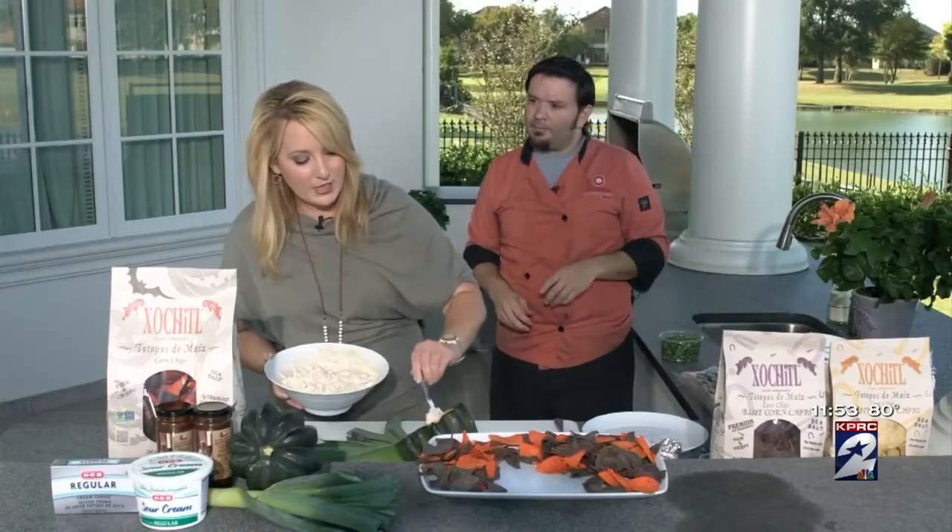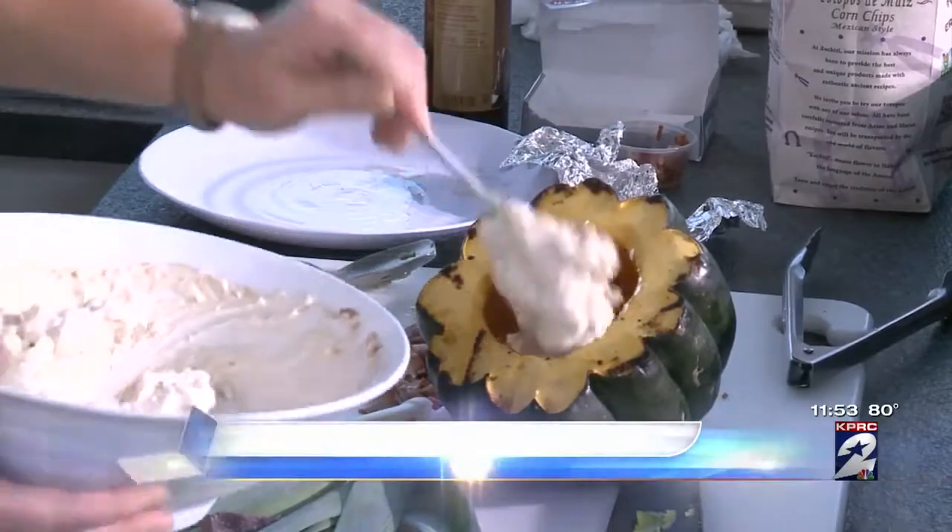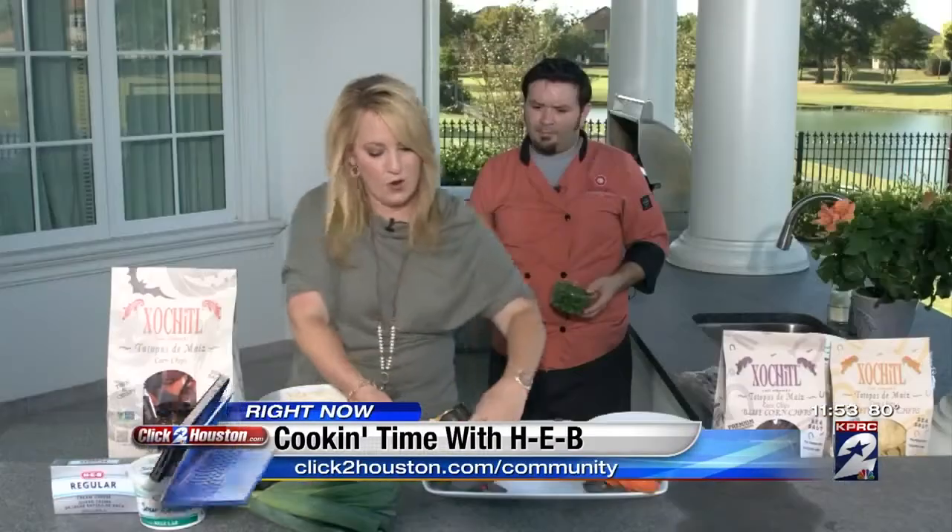For this recipe, you can go to clicktohouston.com. You just want to go to the community tab and check for the cooking time area. There you go — voila!